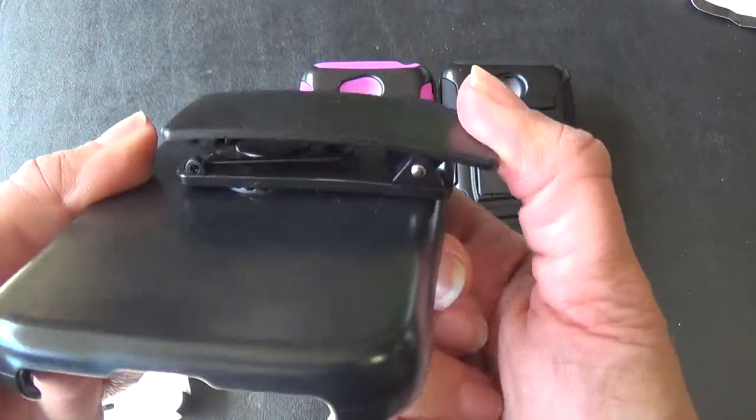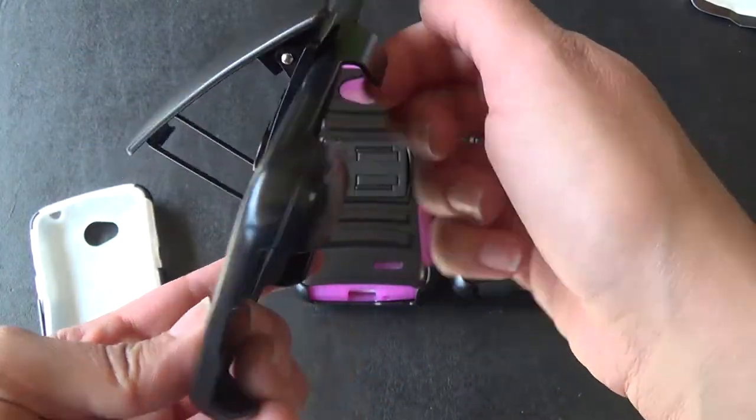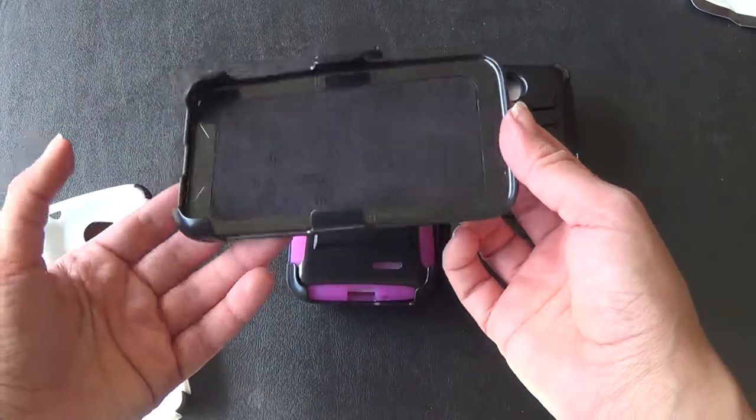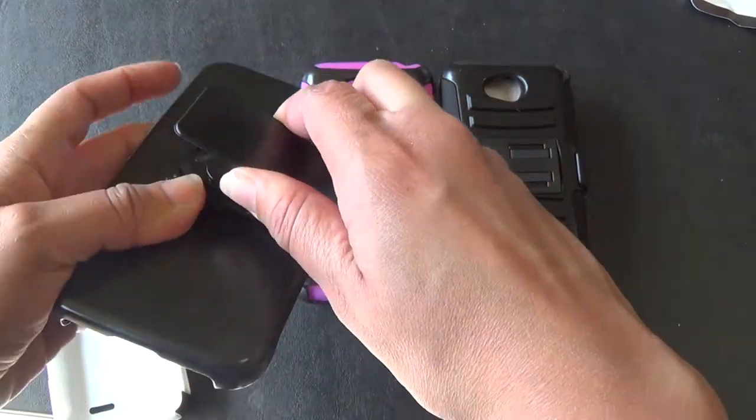This also becomes a stand, so when you pull this out you're going to see this little metal thing here — and that is also a stand. So you can go ahead and put your phone inside here and set it down on your desk. You can watch a movie or do whatever you've got to do. If you don't want it, you can go ahead and pop it right back in.